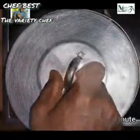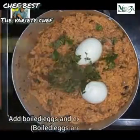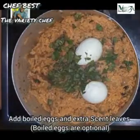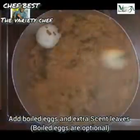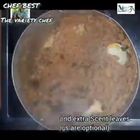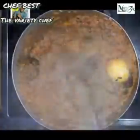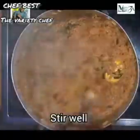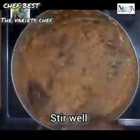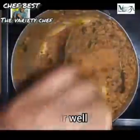Once the rice is completely cooked, you may add anything of your choice. I added some boiled eggs — two boiled eggs — and extra scent leaf, then stirred everything to mix really well. Once everything is thoroughly stirred and mixed, the rice is ready!